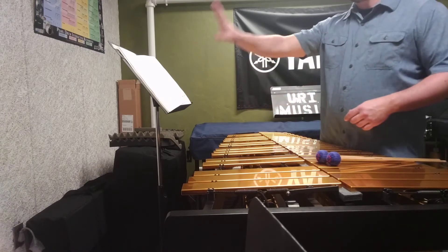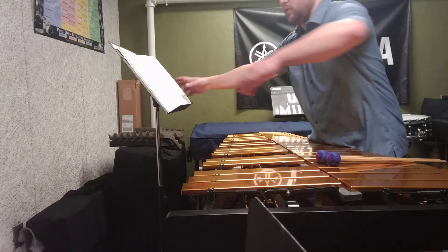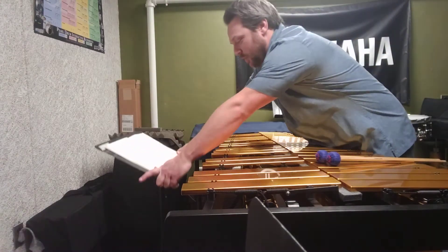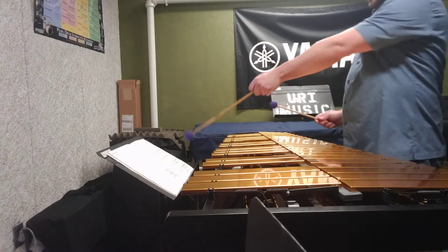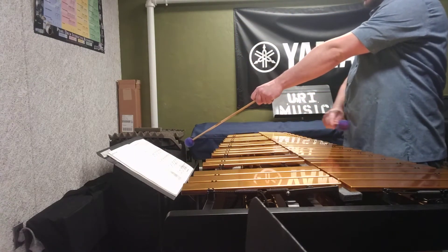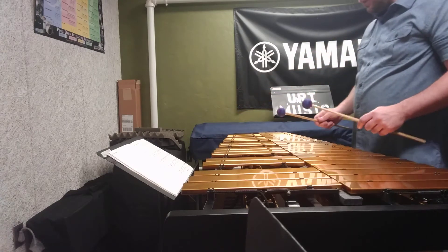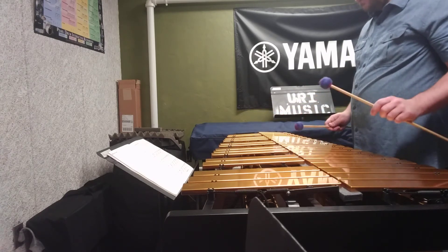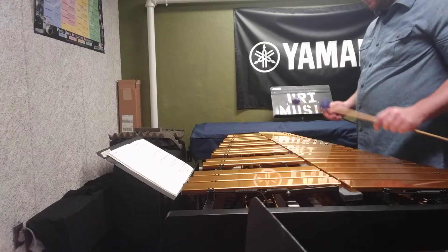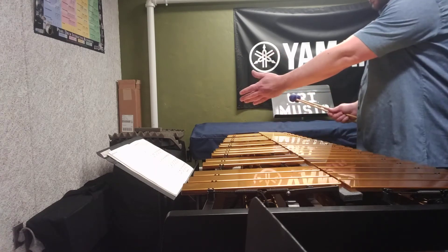Instead of putting the stand up here where the conductor is in my line of sight, I'm going to put the stand down as low as possible so that as I'm looking at the music I can now see the majority of the keyboard in my peripheral vision. That way I can read the music and play the notes as I go.